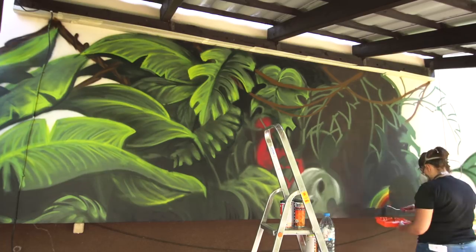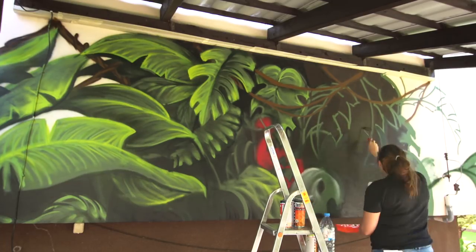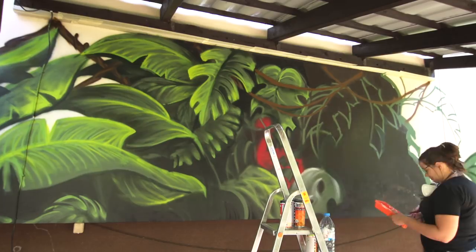It's good to have extra background paint, because if you don't like what you did or you changed your concept, you can easily repaint it and start again.